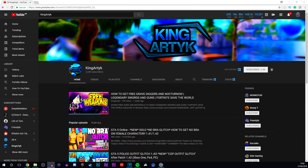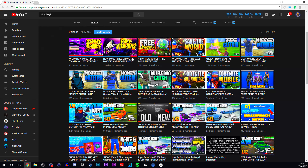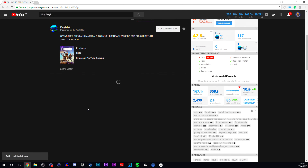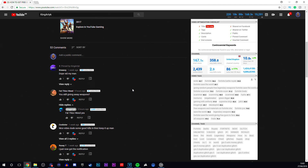Yo guys, Monkey here. Welcome back to another video on the channel. Before I get into the video, I'm just going to give a big shout out to my bro King Art Teek. I want to get him to 3,000 subscribers, so go show him what the Monkey Army is made of and subscribe to his channel — it's on 2,439 subscribers. I will leave a link to his channel in the description below. He is giving away free guns on Fortnite Save the World, uploading the latest glitches as well, so go ahead and check him out.